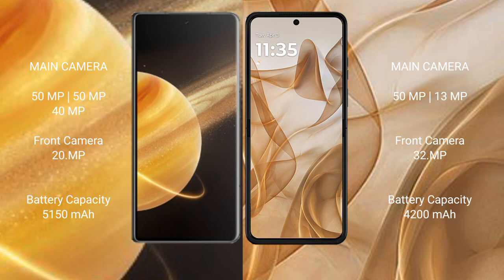Honor Magic V3 features a triple rear camera setup: 50MP plus 50MP plus 40MP, and a 20MP front camera. Motorola Razr 50 features a dual rear camera setup: 50MP plus 13MP, and a 32MP front camera.